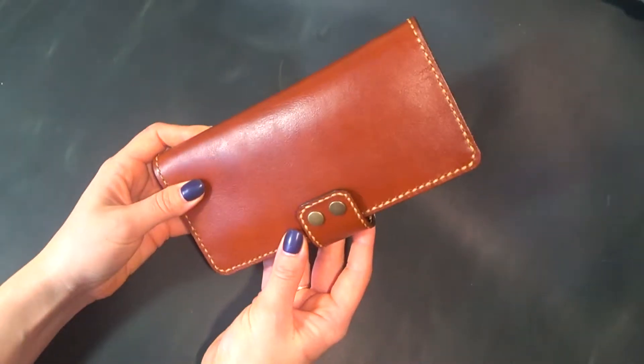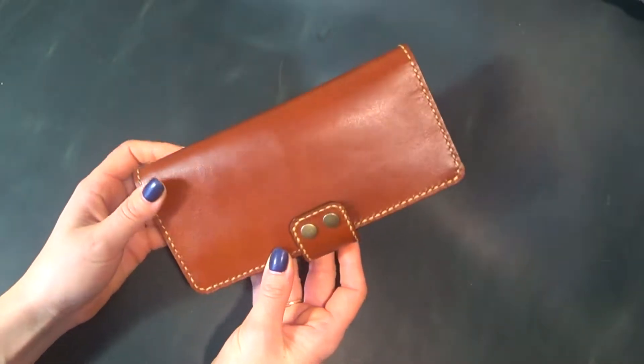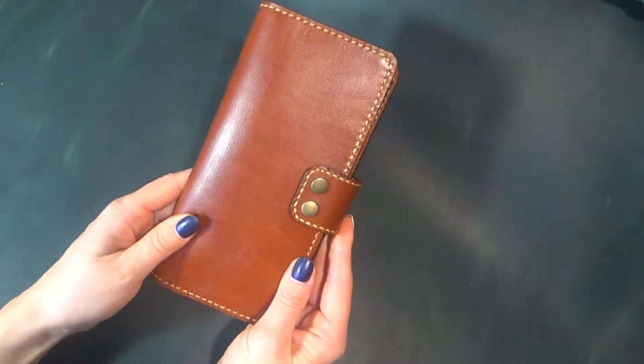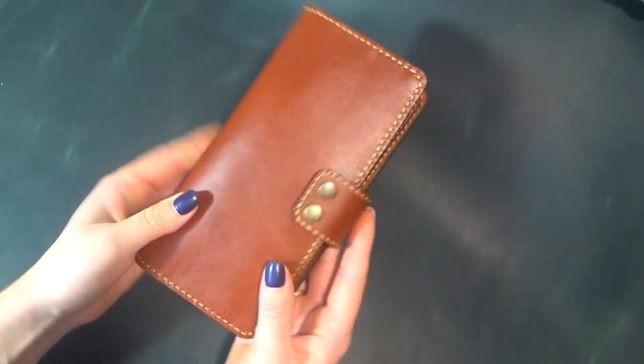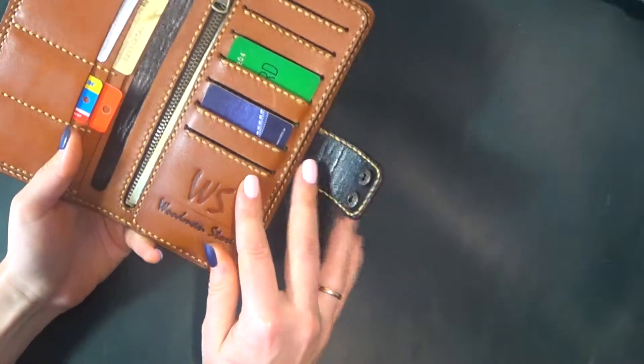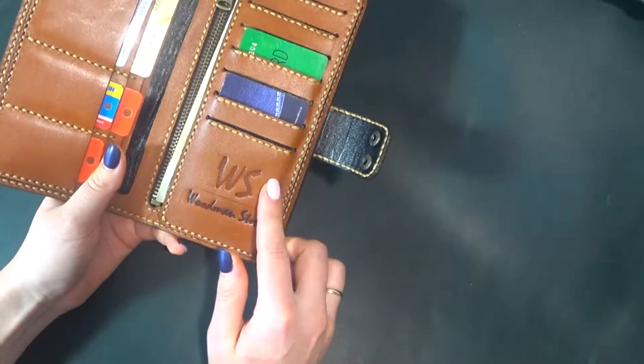Hi everyone. In this video I want to show you a nice handmade women's wallet. As you can see, it is big enough but compact as well. Here we have several card slots with our logo, and we can also write your name here.